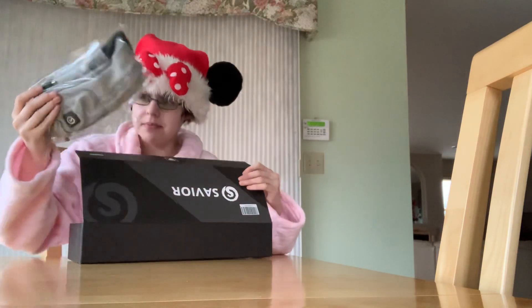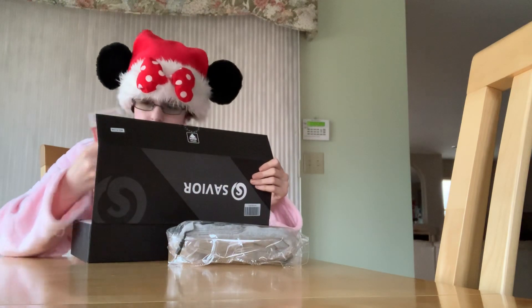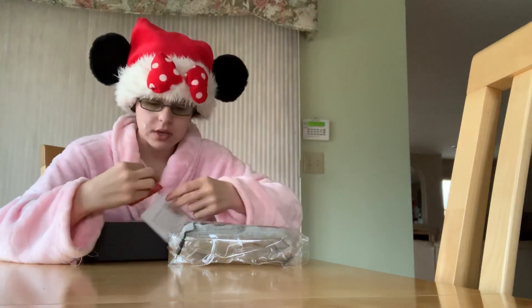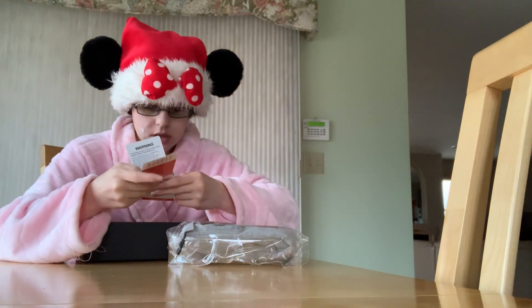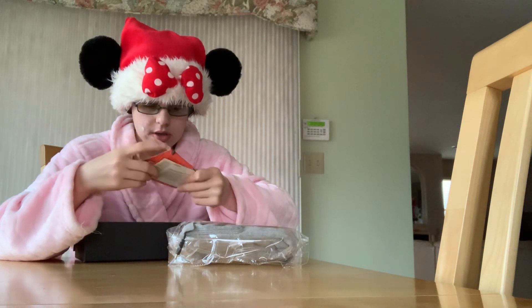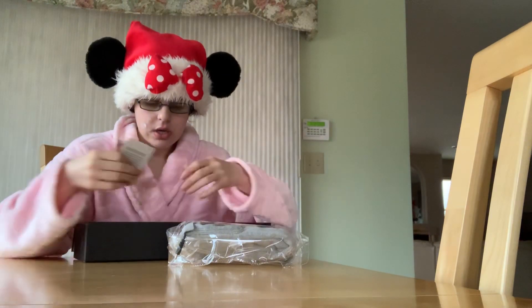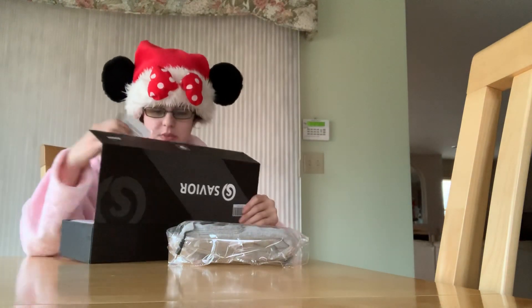We've got socks — they came in a couple of colors and I went for gray. I don't know if this card is anything really important. It just says, like, how long the heat should work, the battery, what's in here. I'll keep this with the box.